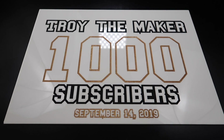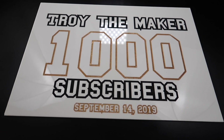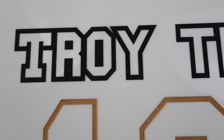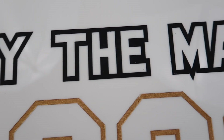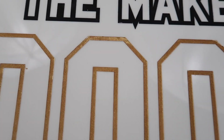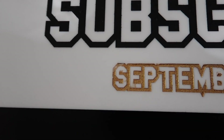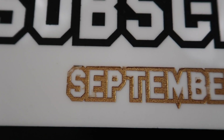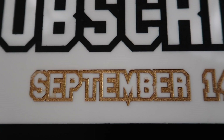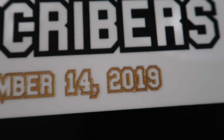And there you have it — TROY the maker 1000 subscriber plate. This was my first time messing with acrylic paint, putting it into the engraved area, and it turned out way much better than what I thought, especially with the black part. The gold metallic just takes a little bit longer to dry. As you can see, some parts like right here on the September, I probably didn't let it dry enough, so that's probably why it peeled up a bit.